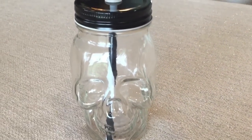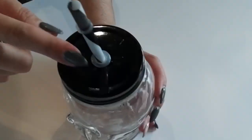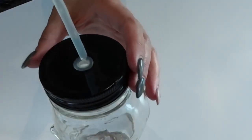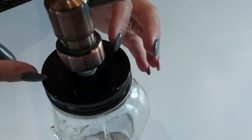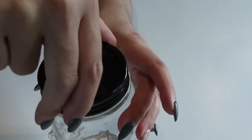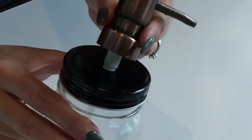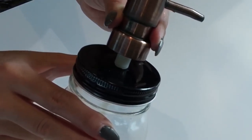I began with the jar type mason cup. I removed the straw and then positioned my soap dispenser — I'm actually reusing something from an older soap dispenser and you can do the same. Just fiddle with it until it fits. If you have to cut the straw to fit the length of the mason jar, you can do that as well.